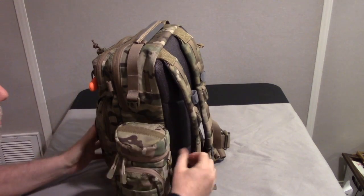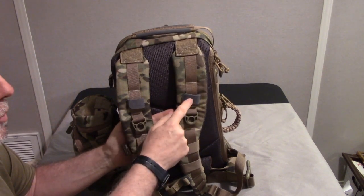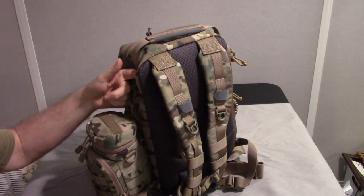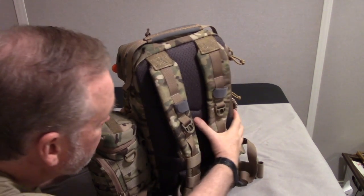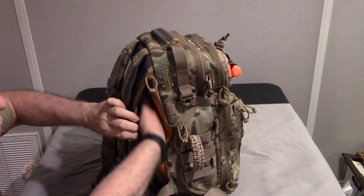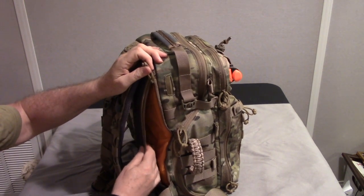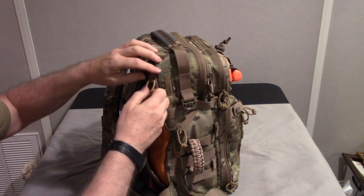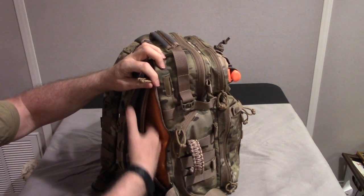Looking at the back, there are nicely padded straps with keepers. If you use a hydration bladder, it would come out through holes here and down whichever side you want. There's a separate pocket for the hydration bladder. This pocket could also be used for concealed carry — there's hook-and-loop inside where you could mount a holster. With the bag packed out it's hard to stuff something in there, but you could also fit a tablet or small laptop — something stiff like that.